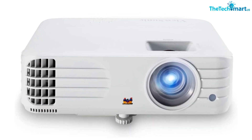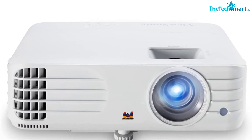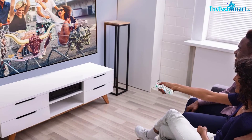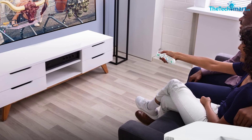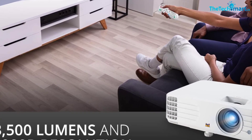Additionally, the 1.1x optical zoom and vertical shift lens provide easy setup in any environment, and super eco plus mode extends the projector's lifespan to 20,000 hours on a single input signal. Bring your presentations to life with the ViewSonic PX701HD.